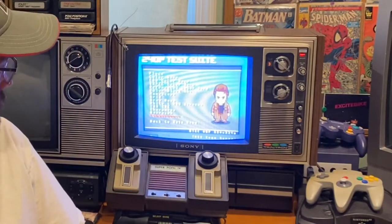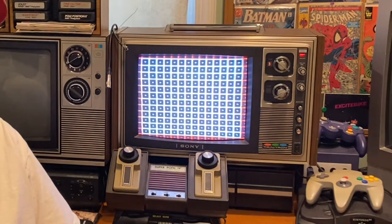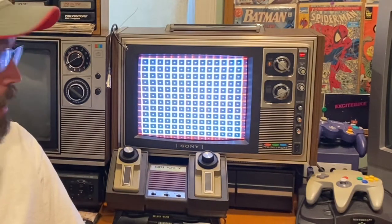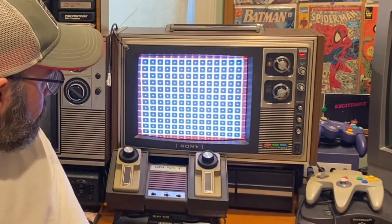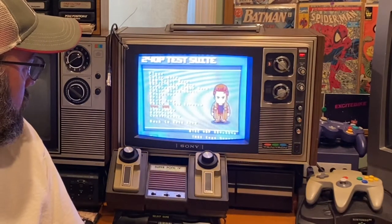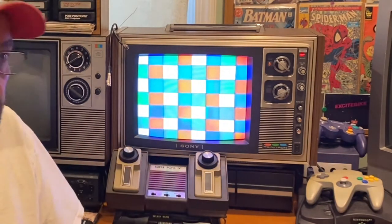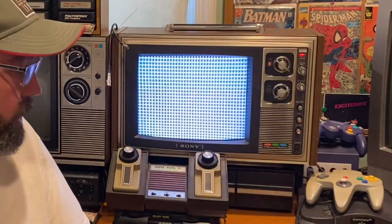Right away you can see it really needs some work. There's a grid pattern you can pull up — that's one of the primary tools for screen size, aspect ratio, and geometry — and you can see it's got some pin cushion and warping issues. There are also color bars you use for convergence, for getting the three guns to line up the proper way.